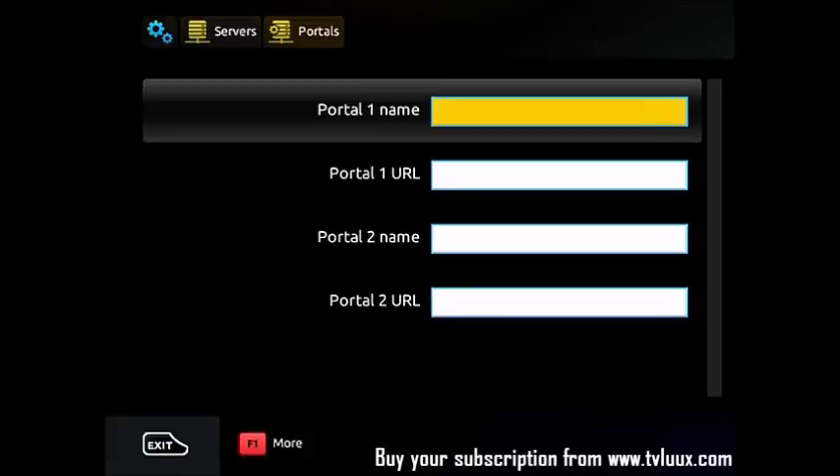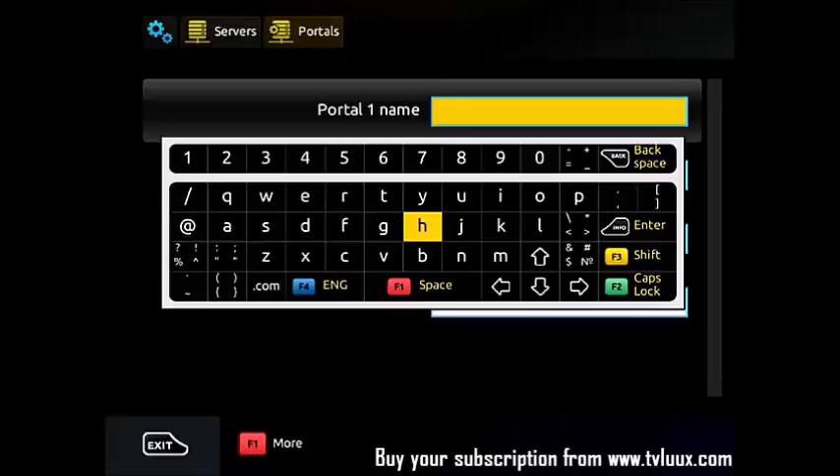Once you get there, you fill in the Portal 1 name and Portal 1 URL. This information you will get after you buy your subscription from www.tvlux.com.